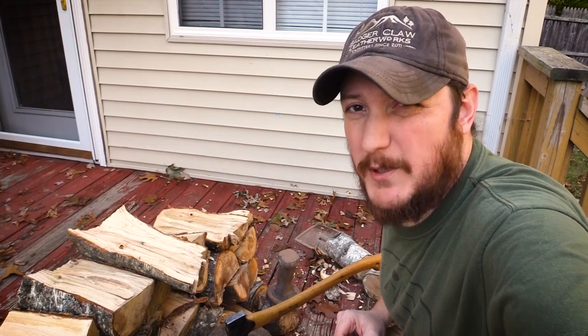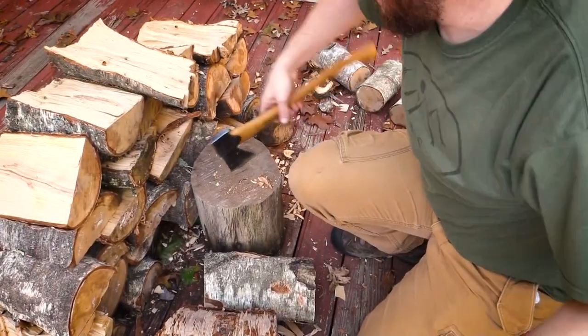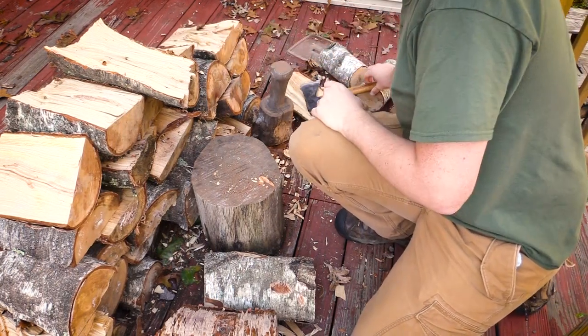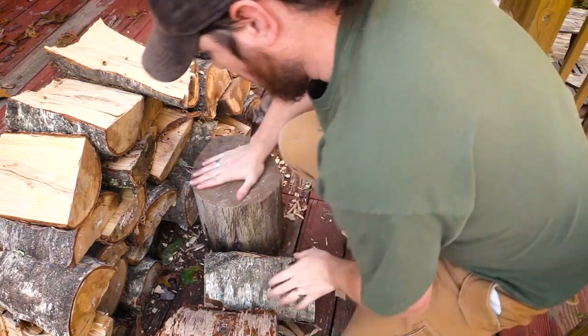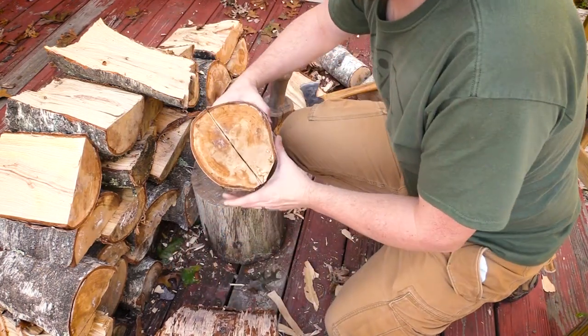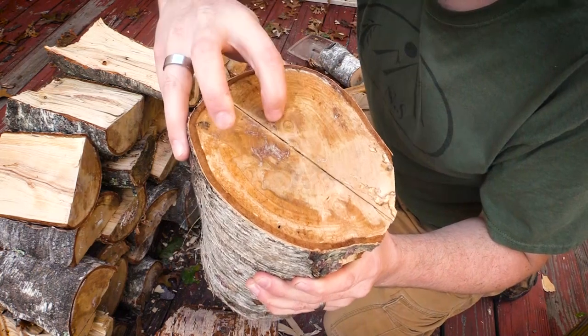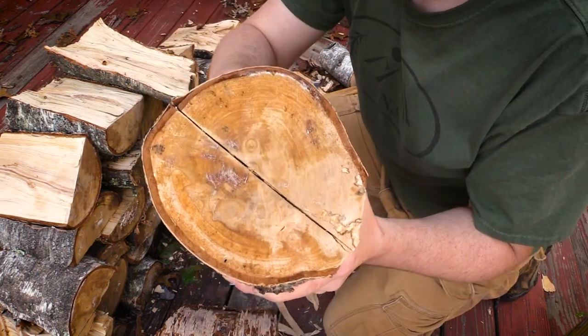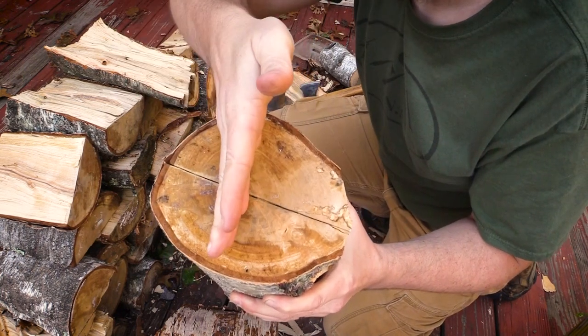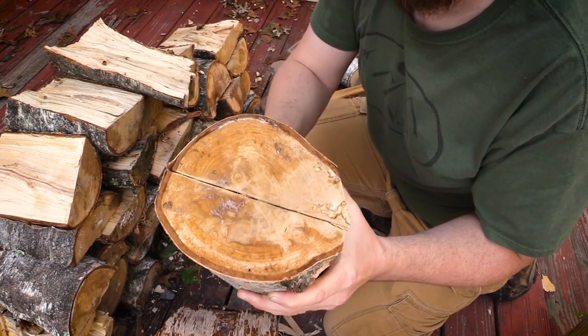Let's talk wood splitting and pith used for crafting. When I split wood for crafting I always want to split on the pith. It's important to split on the pith, but how you split drastically changes your work material.